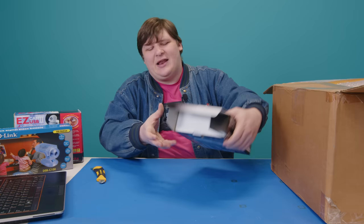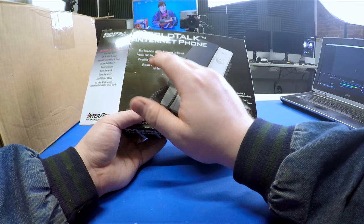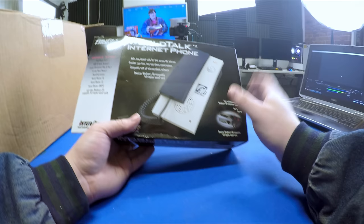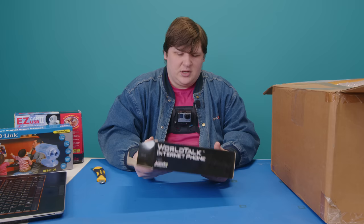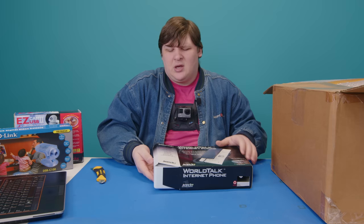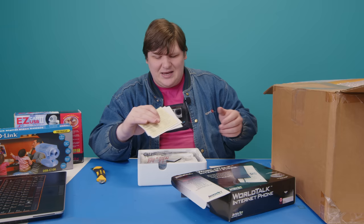The box says: 'Make long-distance calls for free across the internet, provides real-time two-way phone conversations, compatible with all internet phone software, requires Windows 95 compatible full-duplex sound card.' I'm wondering if this is nothing more than a microphone and speaker. I think you're expected to have your own software and online voice system already. If this was circa 1997-1999, there were actually quite a few early voice-over-IP systems it could have been used with.